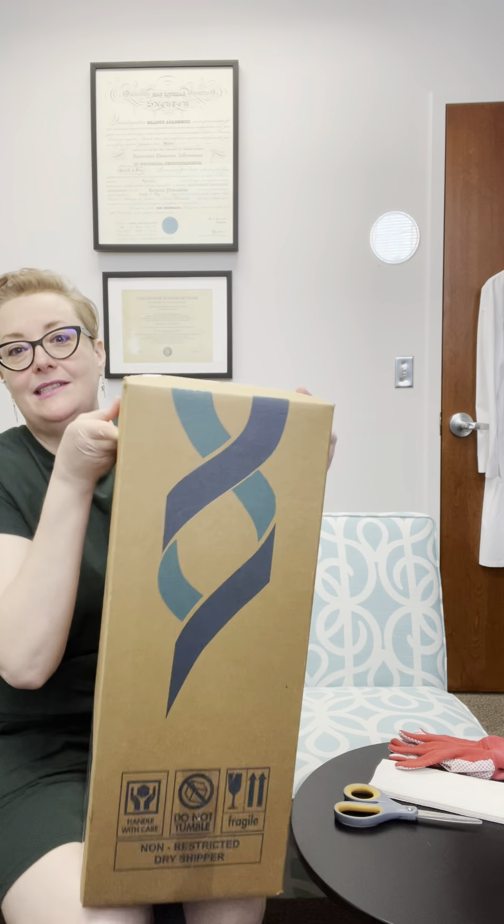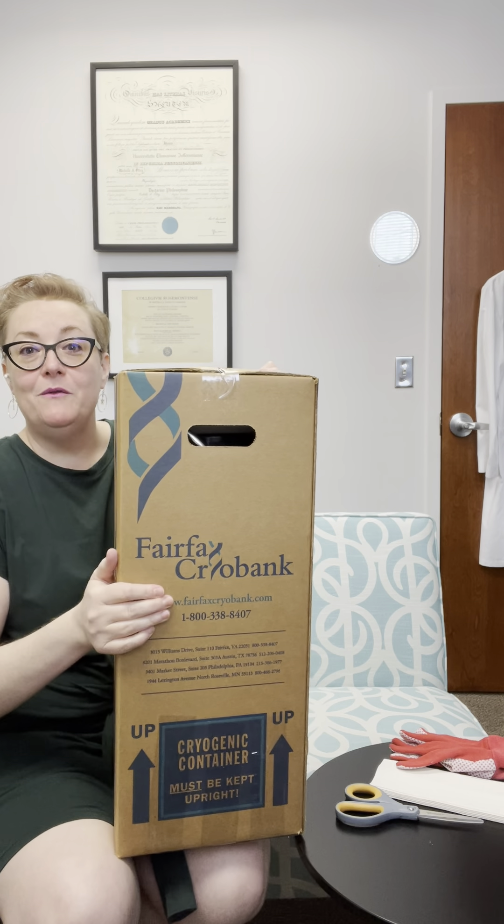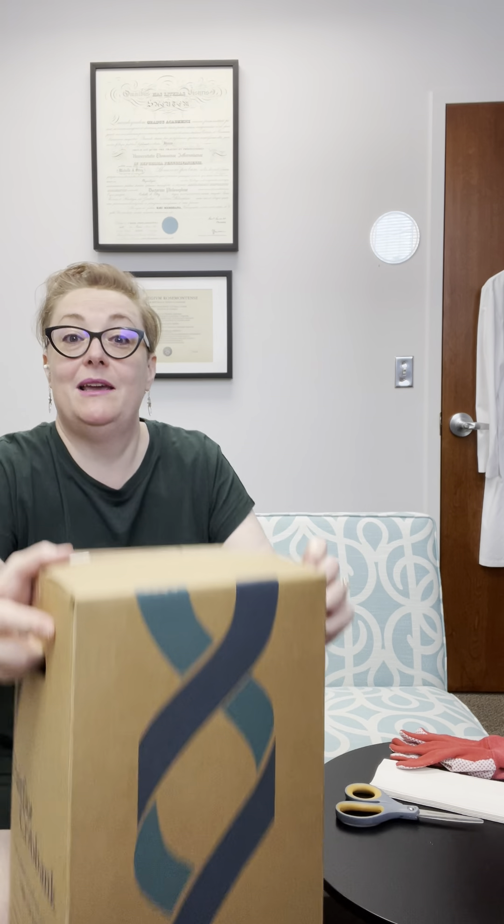First thing I recommend is have everything ready. You'll need scissors or a box cutter to open the box. When you receive your box — a lovely labeled box from Fairfax Cryobank with your shipping tank — check it first. Check all of your paperwork. Open it up, go through the paperwork, make sure everything's good, and then leave it until you're ready to do your insemination.